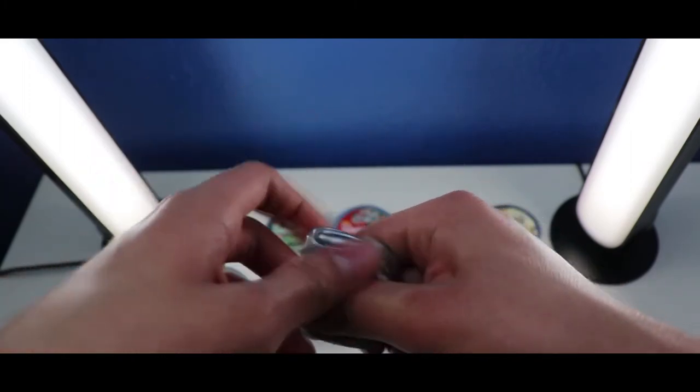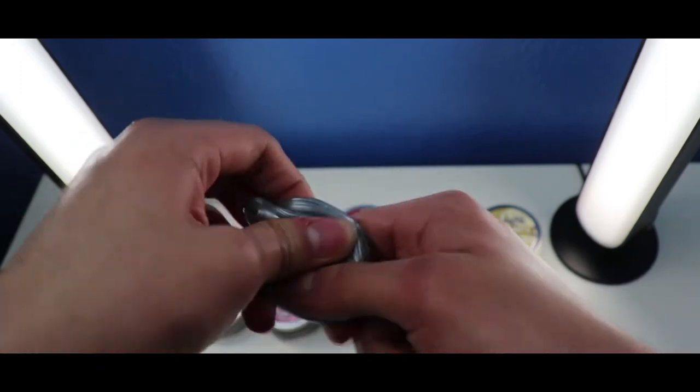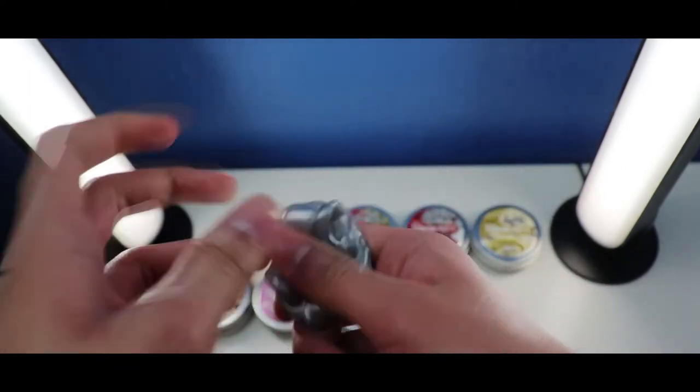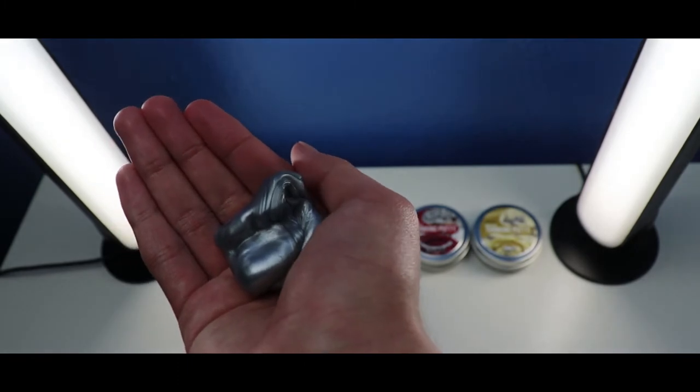It looks super shiny with metallic Thicky Putty and hypercolors. The Mini Silver Bells Thicky Putty is color-changing from silver to more white. It looks super cool from the Holiday Collection.